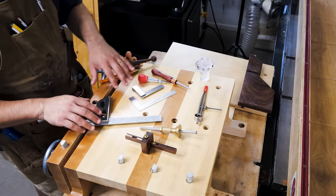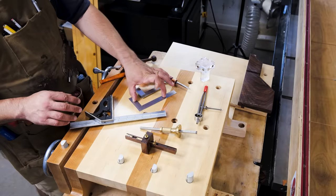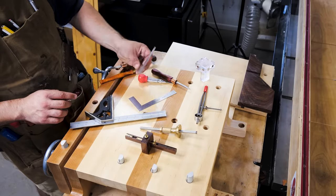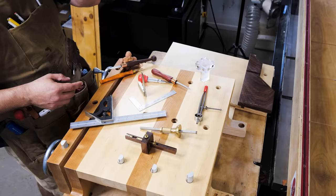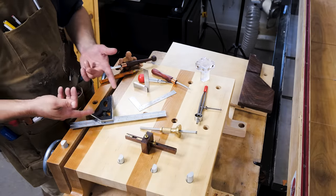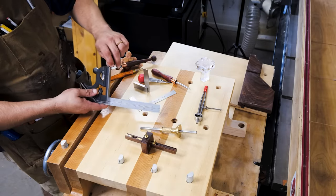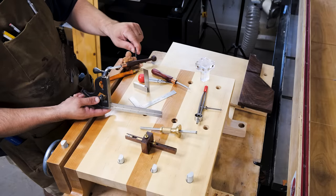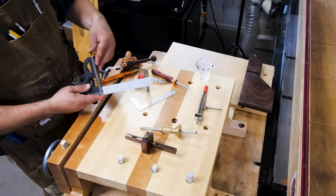Another thing that's essential in accuracy is squares. I have three squares here: a combination square, a Veritas layout square, and an engineer's square. An engineer's square is great because it's small — you can put it up next to the blade of your tool and see if it's straight, or hold it as a visual guide when you're drilling. A combination square does 90 and 45, and it's great for measuring and marking out. A good little trick is that it comes with a little scribe like a marking knife in the bottom of the handle.